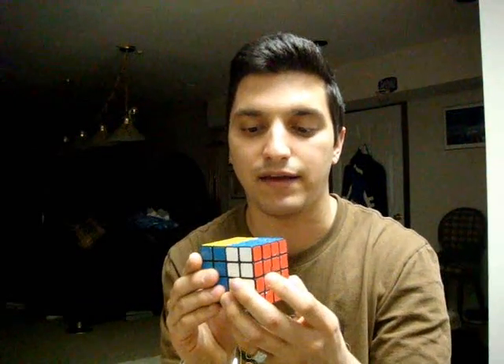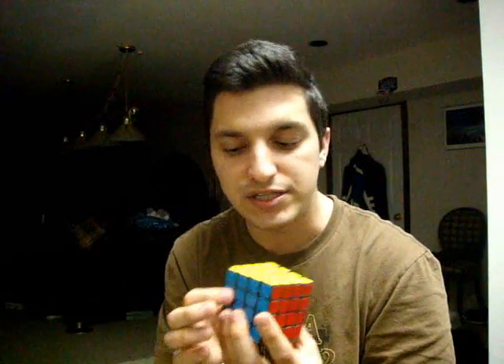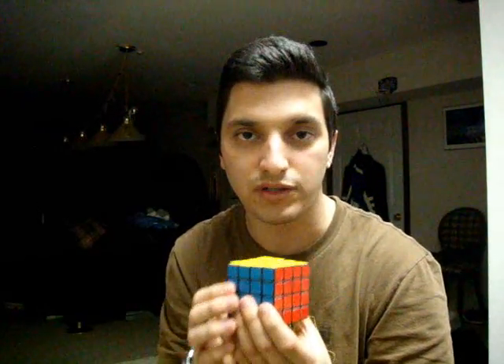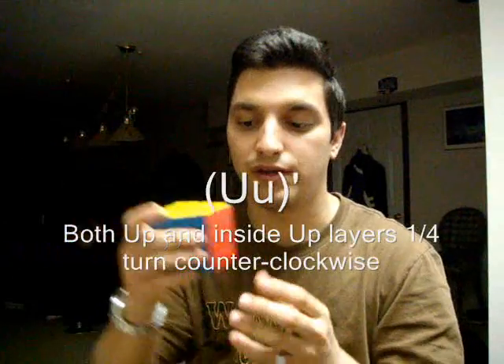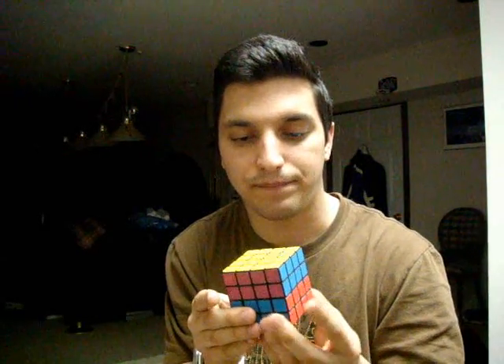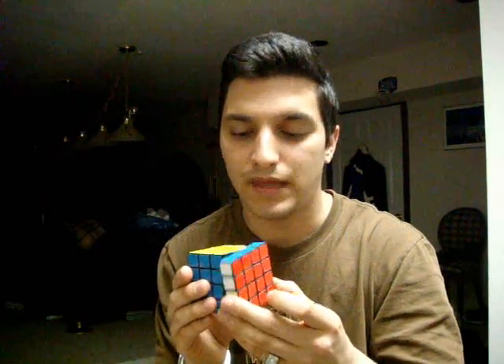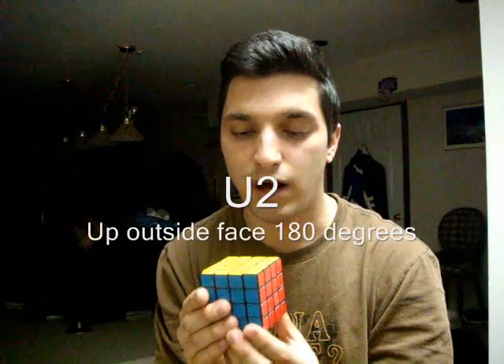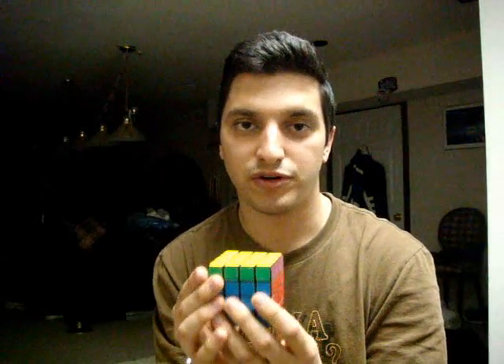If I told you to turn both right faces clockwise, that would look something like that — denoted as big R, little r in parentheses. If I told you to turn both up faces, the inside-up and the outside-up face, counter-clockwise, that would be denoted by big U, little u in parentheses, followed by an apostrophe, and that would look something like that. If I just told you to turn the right outer face clockwise, that would look something like that. If I told you to turn the up face 180 degrees, that would look something like that. That's just basic notation from learning how to solve a 3x3.